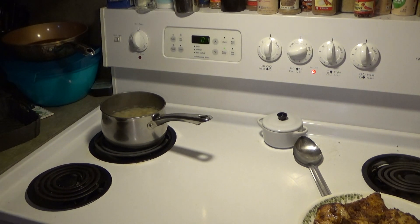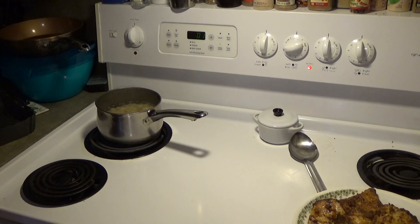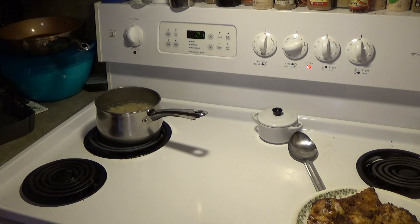Okay, let's get ready to get the macaroni and cheese ready. The air fryer has been disconnected already.